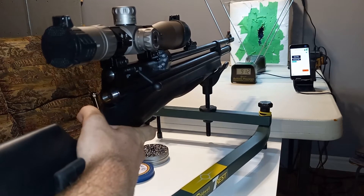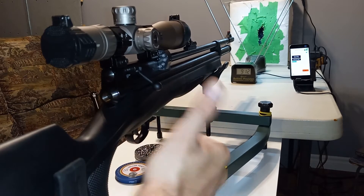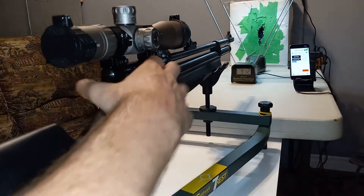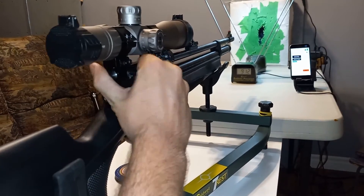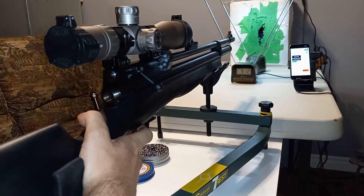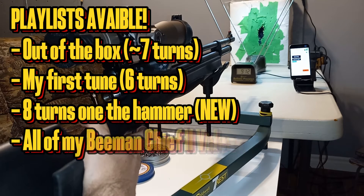That's pretty much where I will keep it at the end of the video and for future shooting videos. So stay tuned to see what 8 turns on the hammer spring does, after trying seven and six turns out of the box and my first tune. Playlists are available in the bio.